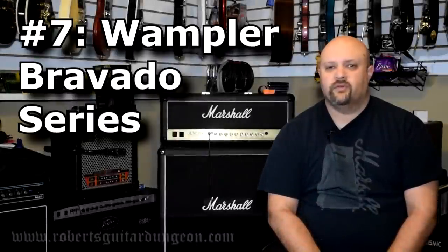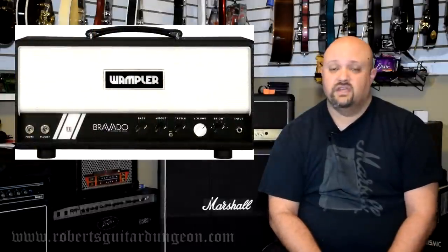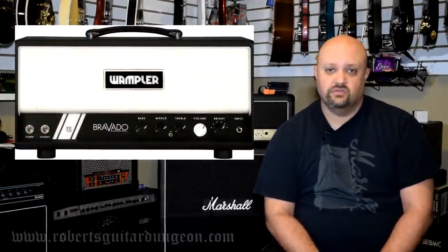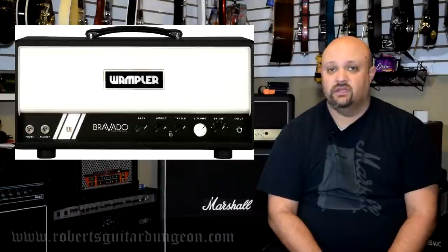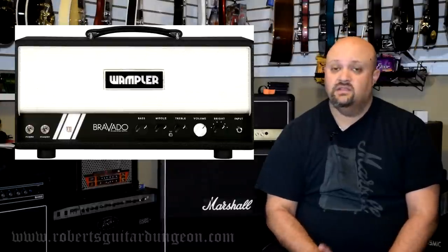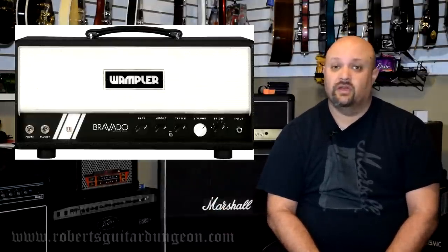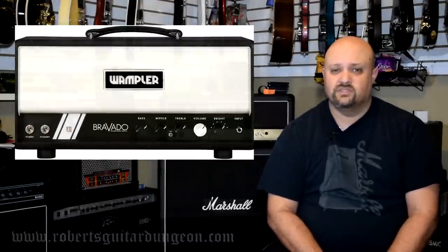Number 7: Wampler Bravado Series. I couldn't include a list about clean sounding amplifiers without including the Wampler Bravado. Brian Wampler is an absolute genius when it comes to designing gear. This amp was designed specifically with the mindset of being a very solid pedal platform, hence it is a very clean sounding amp. And he didn't just design this amp as a pedal platform with his own pedals in mind — he had all pedals in mind when designing this amp. So if you are a pedal junkie and it is a good solid clean sounding pedal platform that you are looking for, check out the Wampler Bravado. This might be the ticket for you.